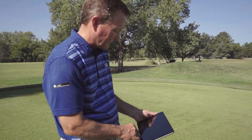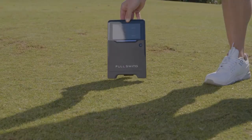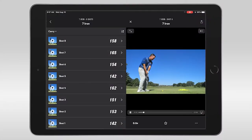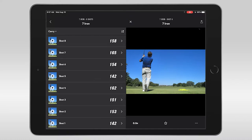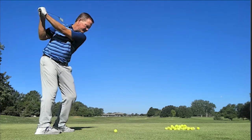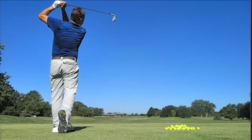I'm super impressed with the Full Swing Kit Launch Monitor and the fact that it provides all of the data points a player could want when it comes to how their club's hitting the golf ball and how the ball reacts to that hit, but also combining the video with each swing to see what the swing looked like compared to what actually went on at impact. The video capture captured every swing in perfect clarity with 1080p video capture.